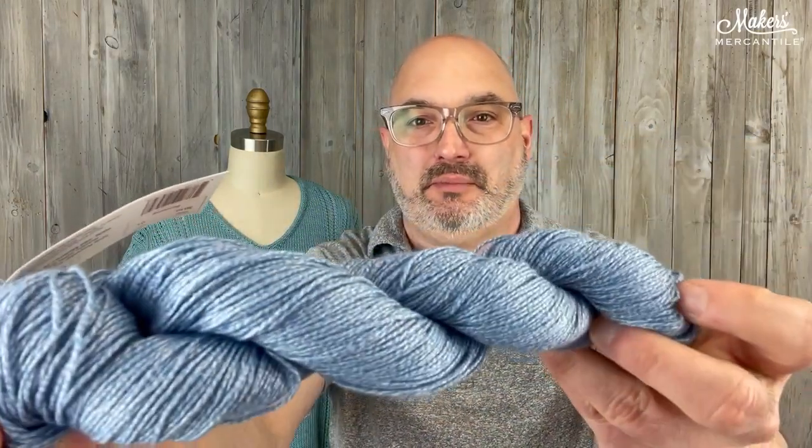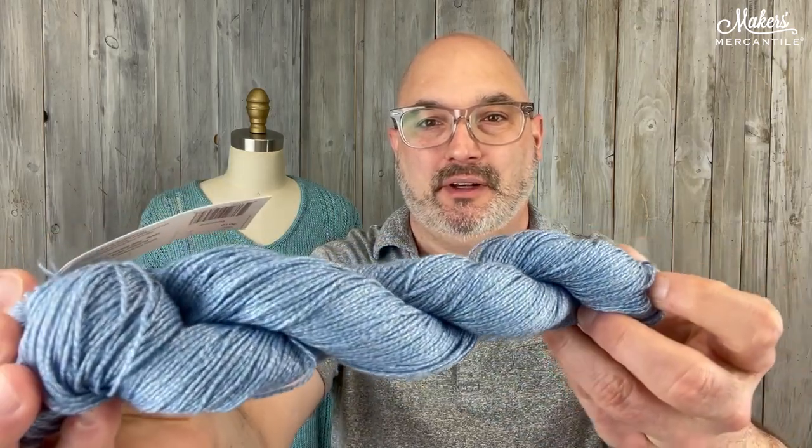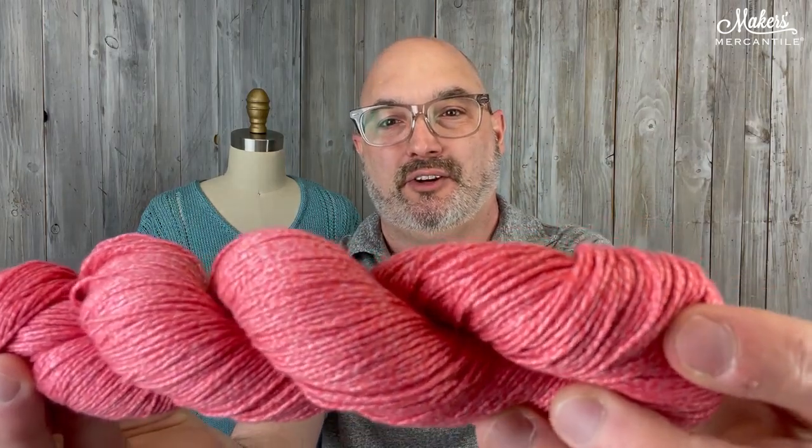Then I have two more to show you. This one is 3010, Beaming. Beaming is a really beautiful medium blue. You can see that shine — look how cool that is. And then the last one I have to show you is the color of the year from 2021. That is 3013, which is a brighter sort of color.